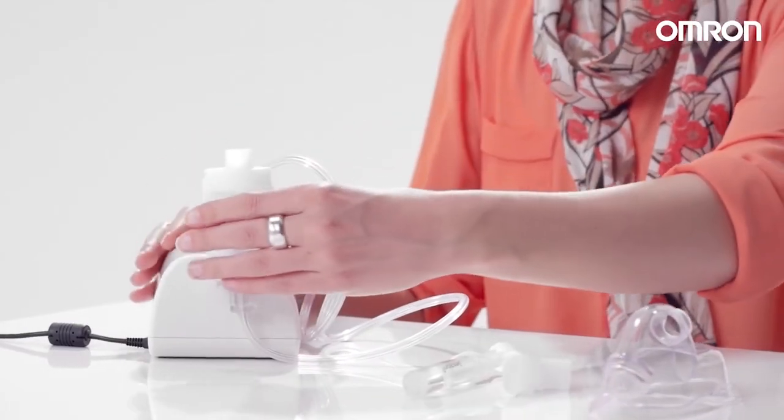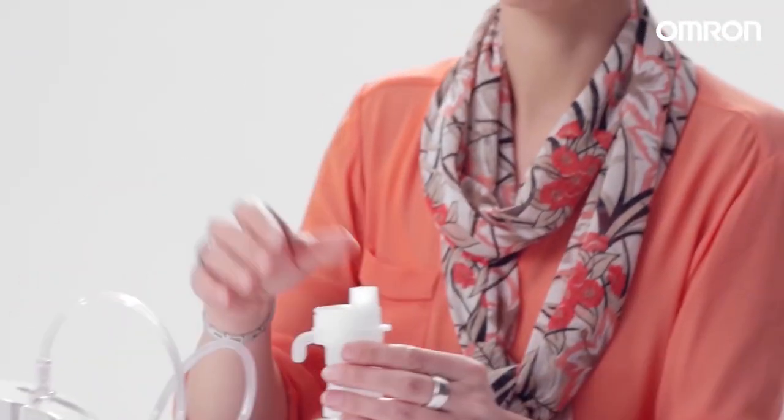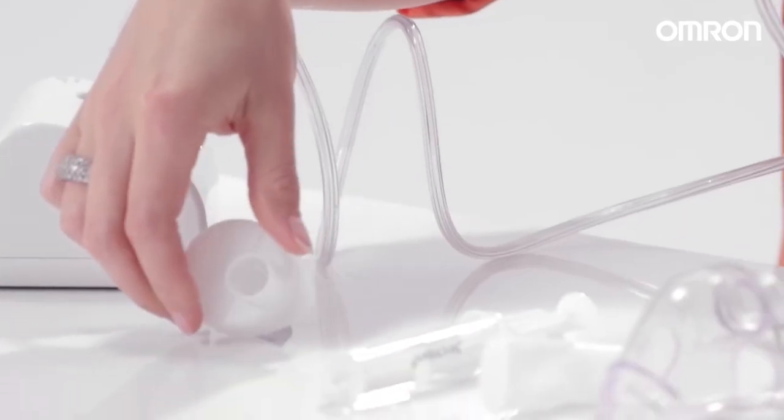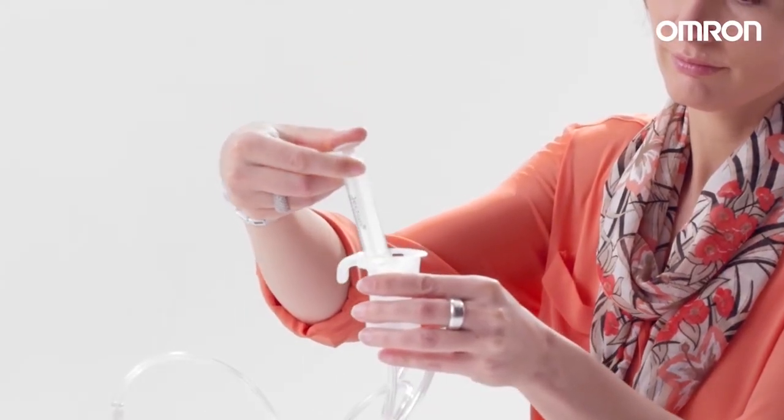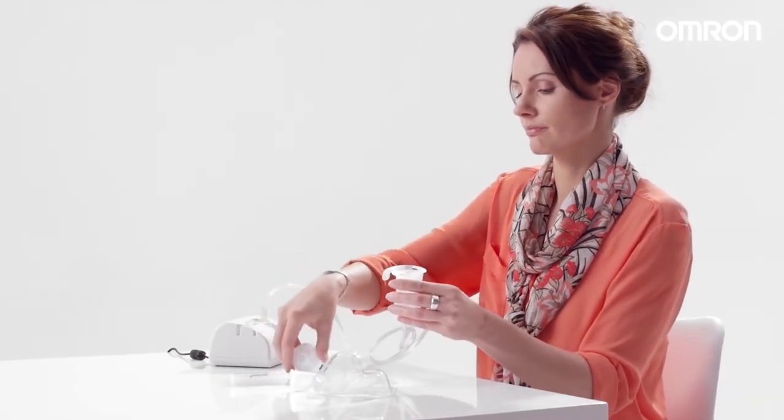Now assemble the nebulizer kit. Rotate the inhalation top counterclockwise and lift it out of the medication tank. Pour the correct amount of prescribed medication into the medication tank and replace the inhalation top.